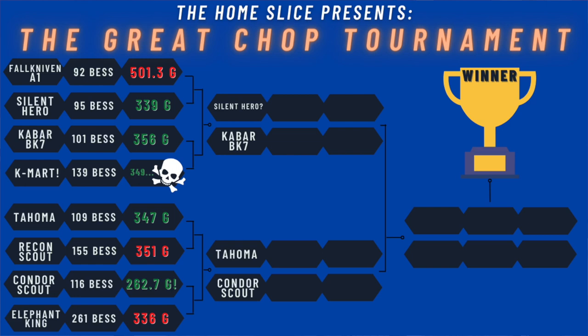These are the tournament results so far. Thanks heaps for tuning in. If you want to see the last test — the Tops Tahoma Field Knife versus the Cold Steel Recon Scout — you can find that right here. Very interesting results and always surprising. I hope you guys had a good time. Peace out from the Home Slice. Y'all take care. Bye.